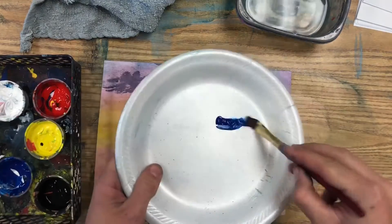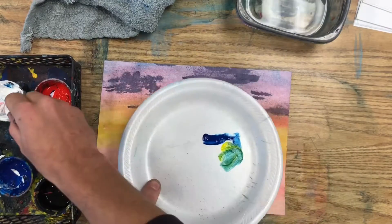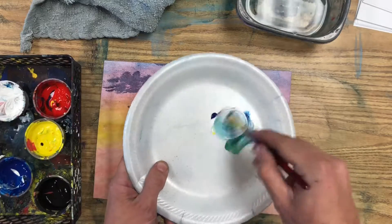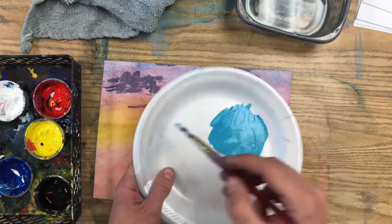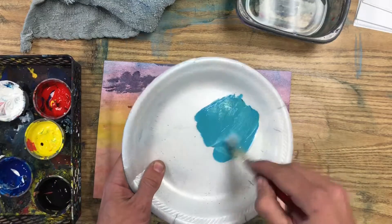To paint an ocean, start by mixing up the color you would like your ocean water to be. I'm going to mix up a light blue-green, so blue plus some yellow, a good bit of white, until I get the color I'm looking for.